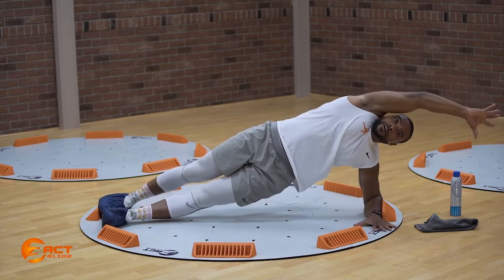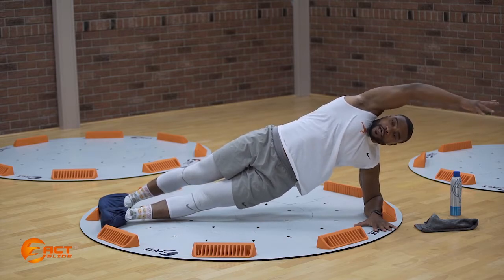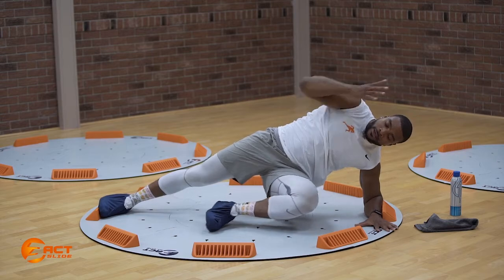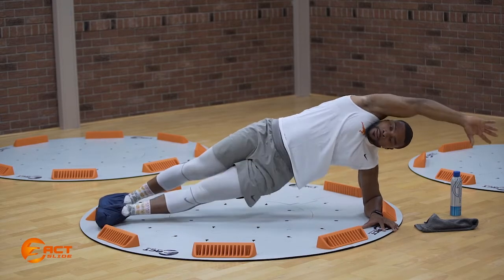Extend your arms above your head. Extend that inside leg. We're going to drive our elbow to our knee and back home. Big drive, elbow down to meet the knee. Back home.